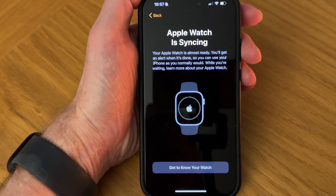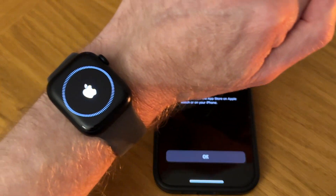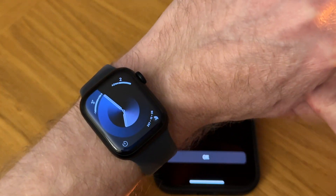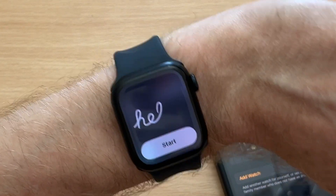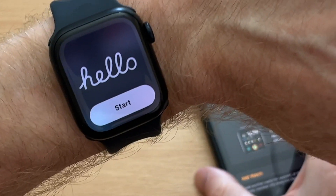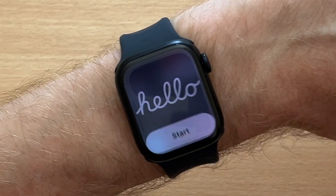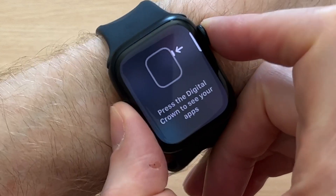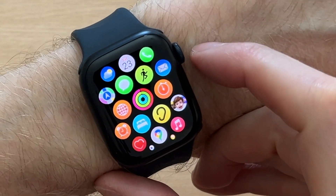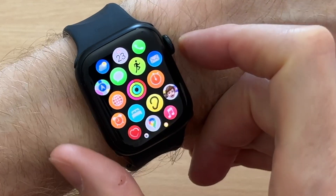During setup you should get a Hello from your watch and a quick start guide on how to use it — I didn't get it this time but I did the first time I paired it, so I'll give you an overview now. Learn how to navigate Apple Watch: press the Digital Crown to see your apps — here are our apps. Press the Digital Crown again to return to your watch face.